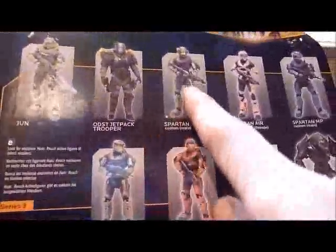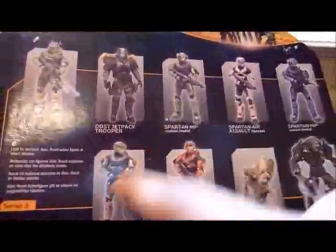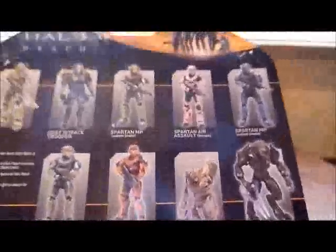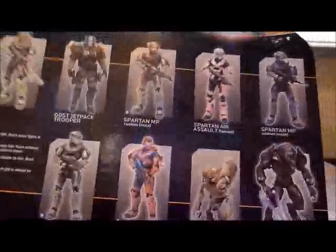These 3 figures — this little triangle — are all exclusives: a Target exclusive, a GameStop exclusive, and a Toys R Us exclusive. So this series includes 9 figures total.